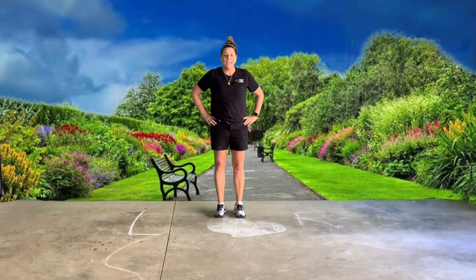Hi students. Today we are going to work on our animal moves a little bit more, and then later on in the week we'll start working on some balancing.